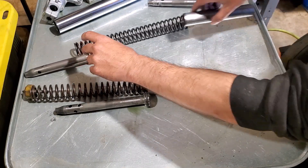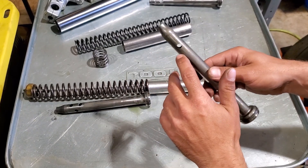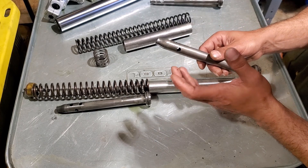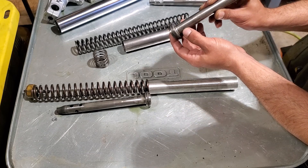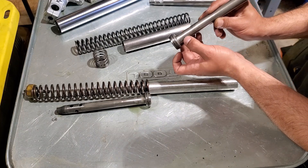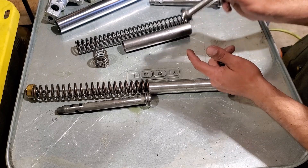Over here, these are the guts to a stock fork. The stock damper rod has holes in it — these holes control how much oil flows through. The size of that hole is intentional, because the bigger the hole, the more oil can flow through, and the faster the fork compresses or rebounds. There's also a little hole here for rebound, and this hole basically controls how fast oil flows past it.